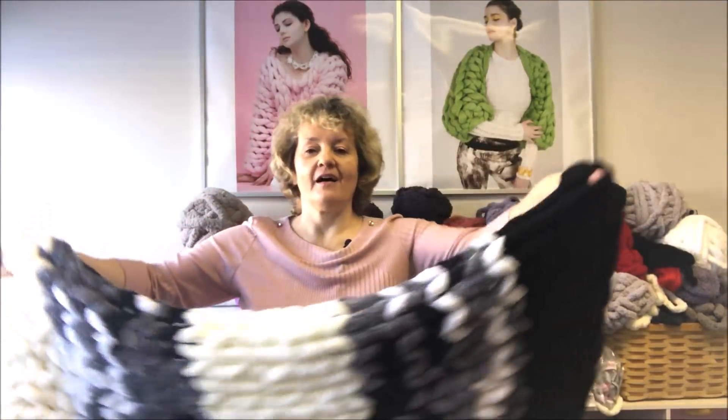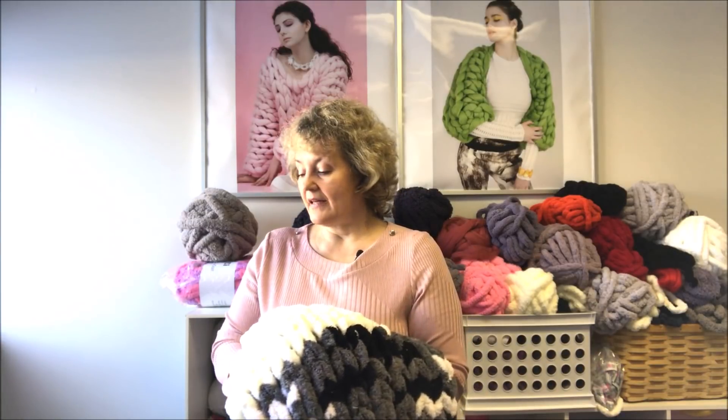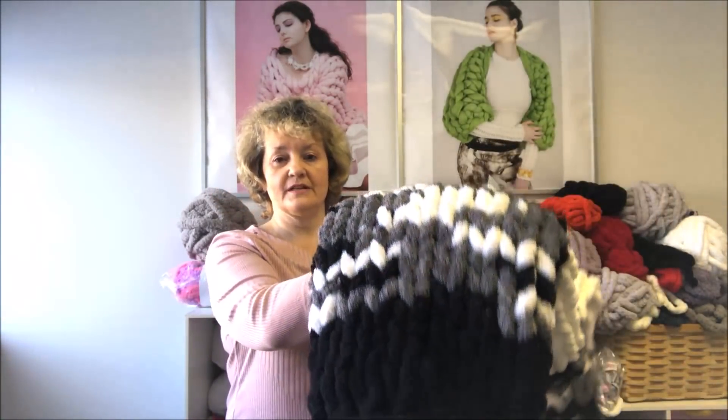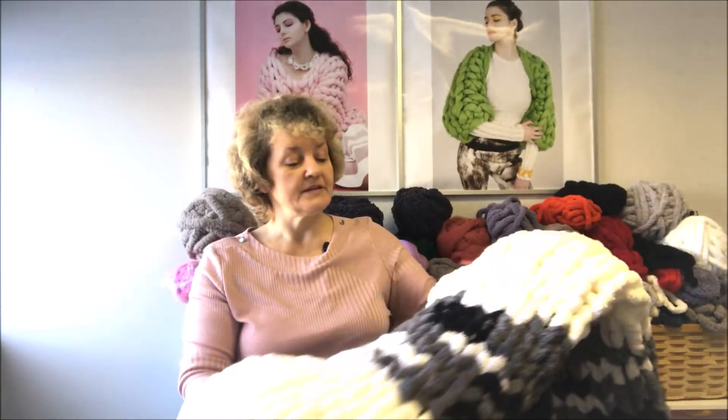Hey guys, Larissa with Becozy.net is here today. I would like to show you how to make this beautiful multi-colored blanket. We received new yarn in our store — it's mixed colors chunky chenille, or variegated colors — and these colors make it possible to make this beautiful blanket, because I'm using salt and pepper as we call it. Let me show you all the colors that we have for variegated colors.